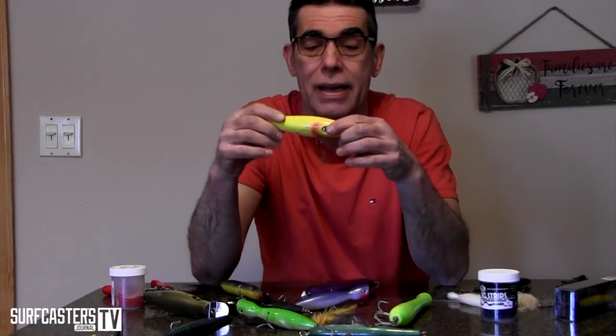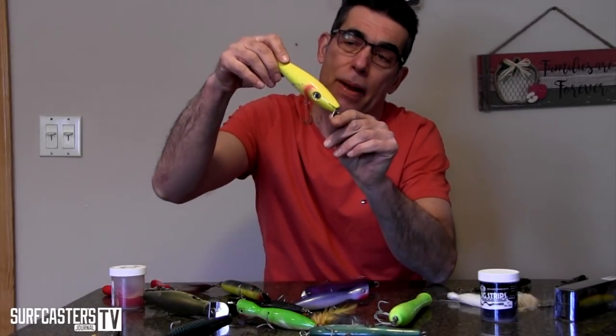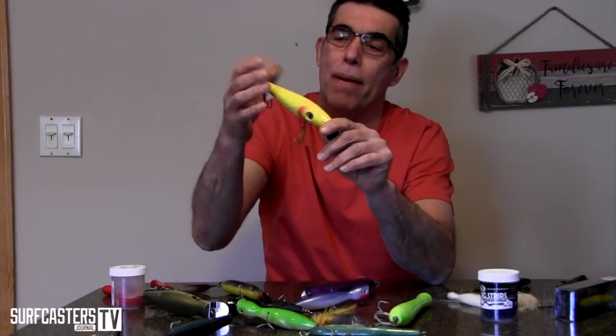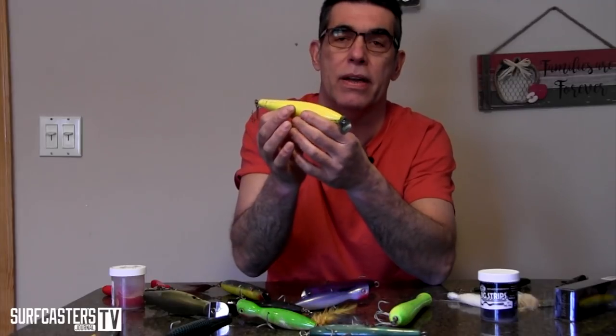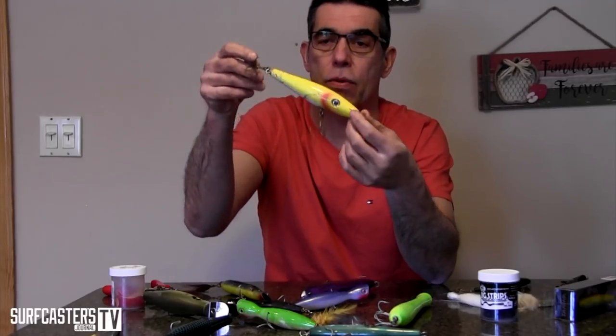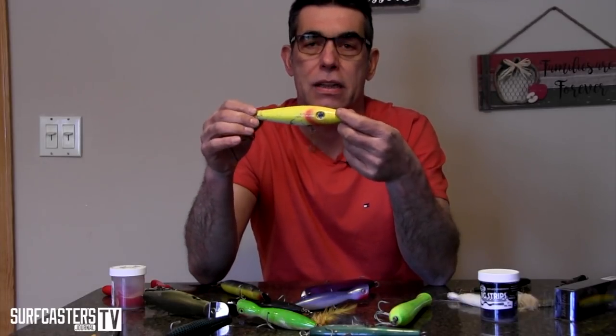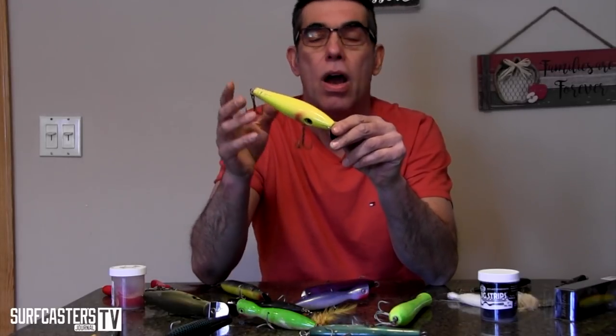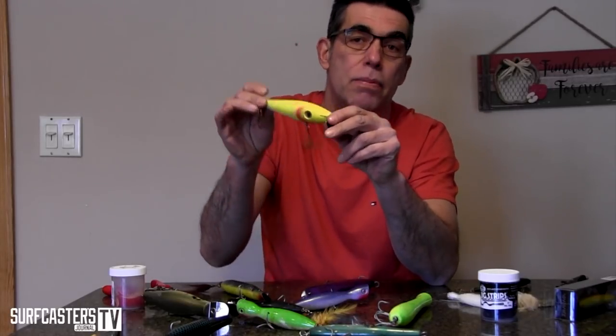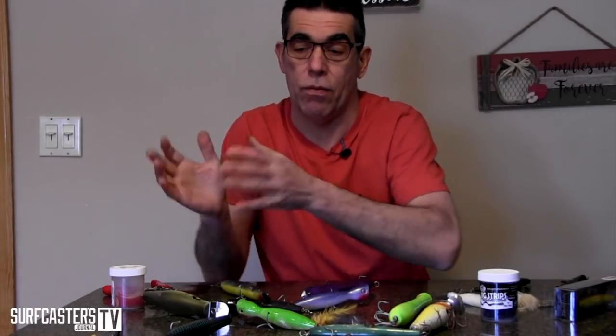These surfster-type plugs benefit from having just a flag — a tail without a hook — on the back. What happens is these plugs tend to stay up and swing on a pivot point; the tail, being lighter, comes out of the water and goes back and forth. Adding a treble hook weighs it down and gives it more of a Danny-type action. For pure surfster action, put a flag without a hook; to slow it down a little, add the hook.